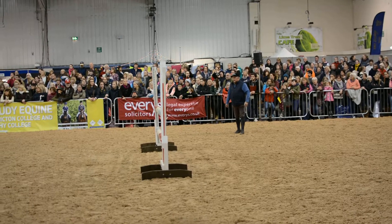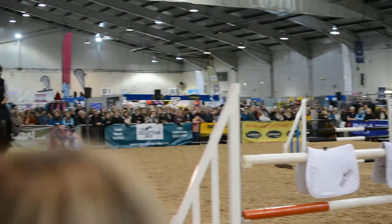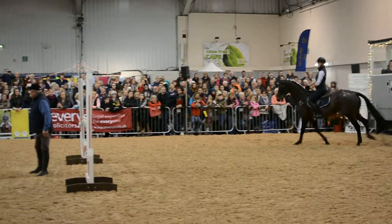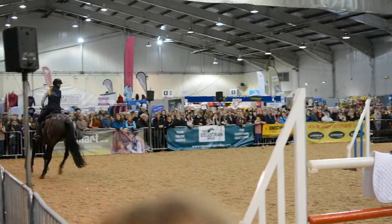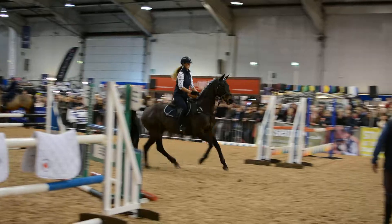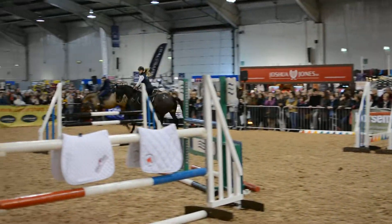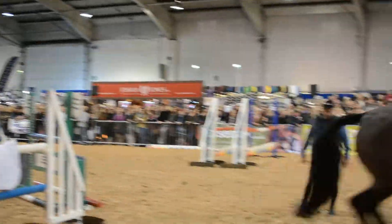I think we're just going to do that one more time, Taggy please. No pressure, but I think everybody will be watching this corner — no pressure! Forward. Now sit up. That's better. Change. Good. That's nice. Brilliant. Good.